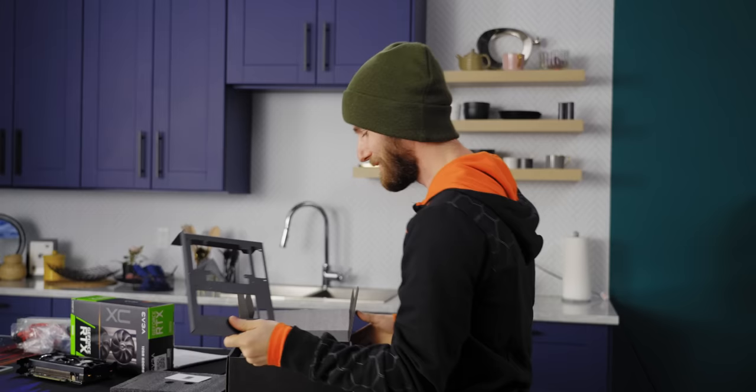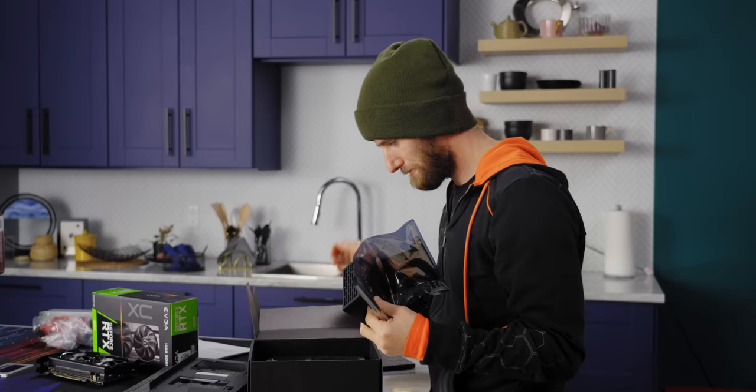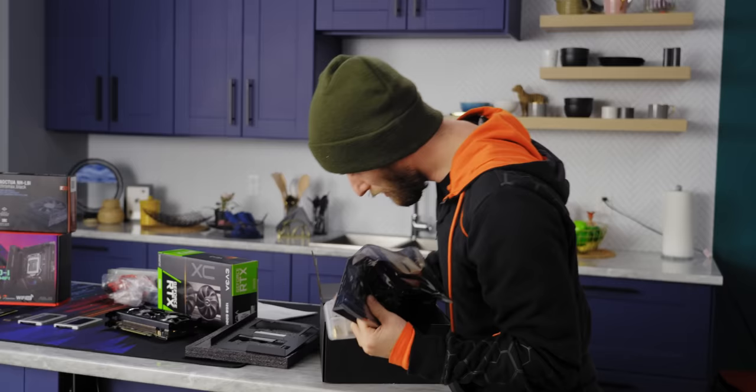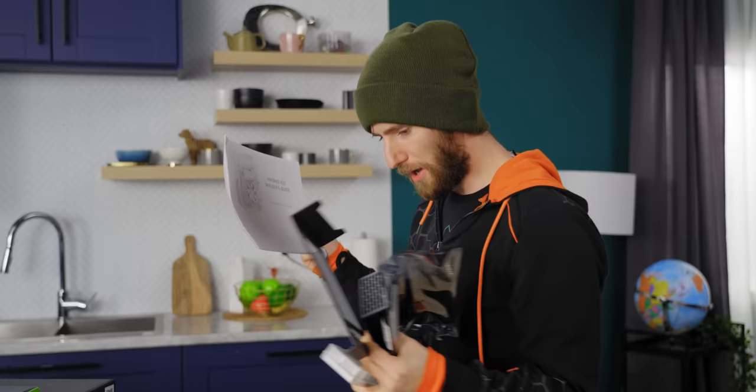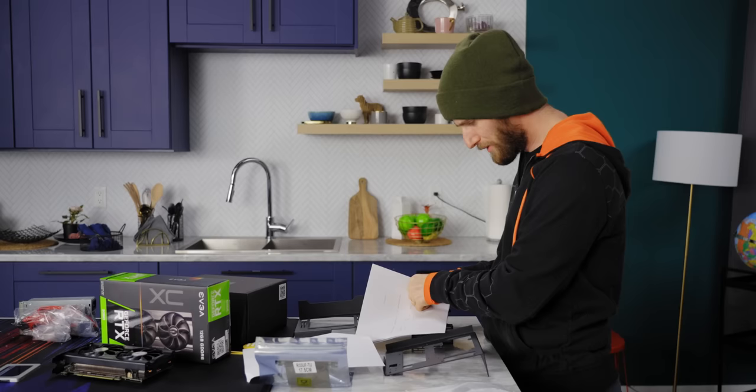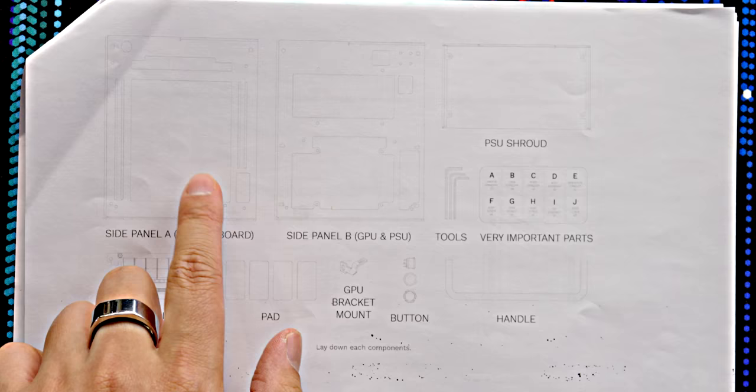Let's get this thing out of the box. There is really not a lot to it — oh, hold on, there's another piece. I've got my instructions right here, but honestly there doesn't seem to be a whole lot to it. We've got panel A, which is the motherboard tray, and then we've got panel B — they call these side panels.